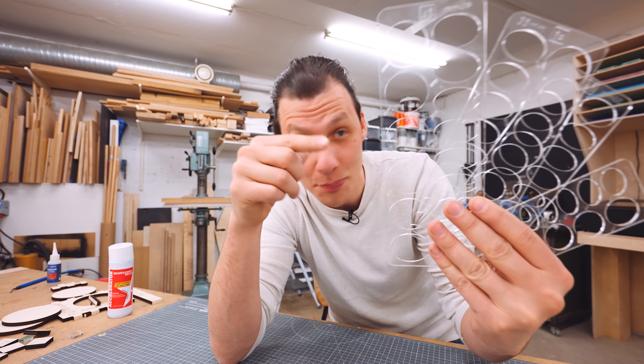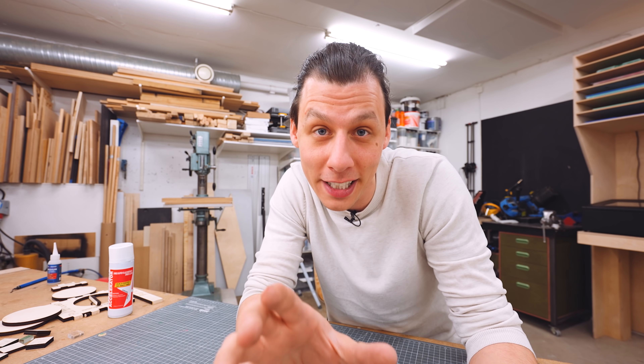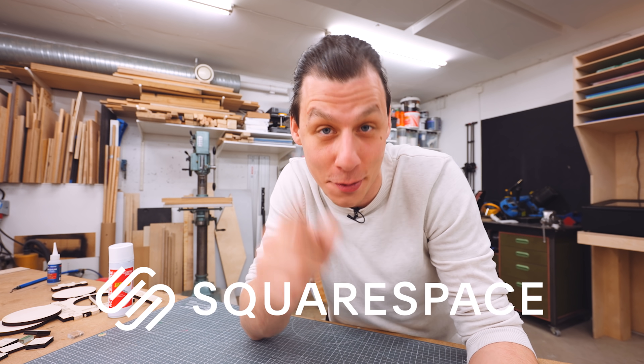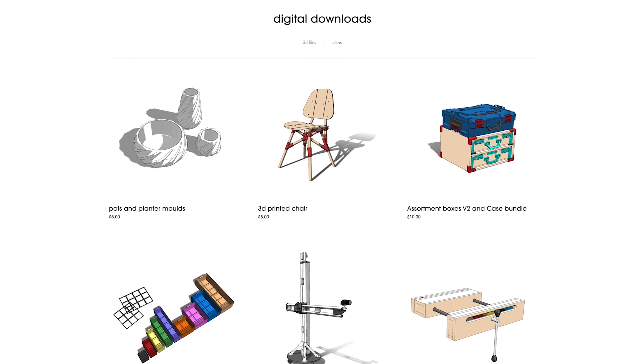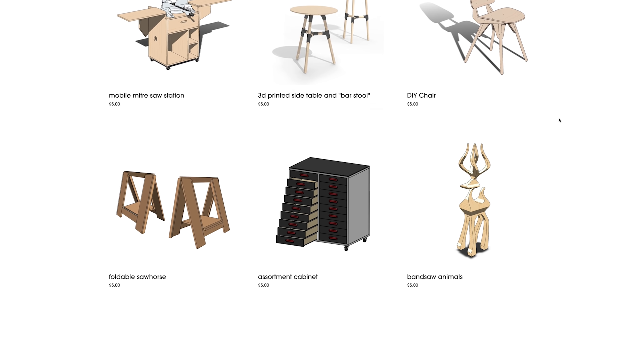Now, if you want to make these as well, I'll have these available to download from my website — which is a perfect segue to a quick ad from today's sponsor, Squarespace. I have a website where I share the things I create, like these templates, and I built that website using Squarespace. Squarespace enabled me to super quickly and easily create my own website. You don't need any technical knowledge — just choose from any of their award-winning templates and start creating your own website right away.